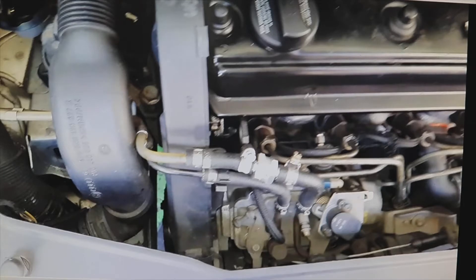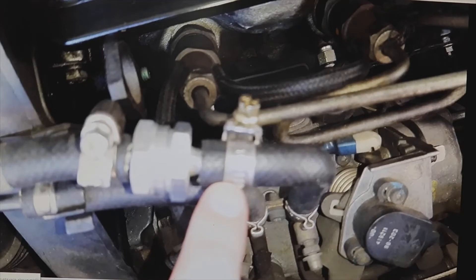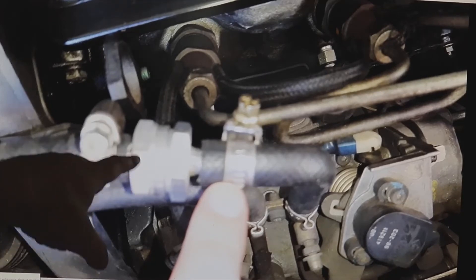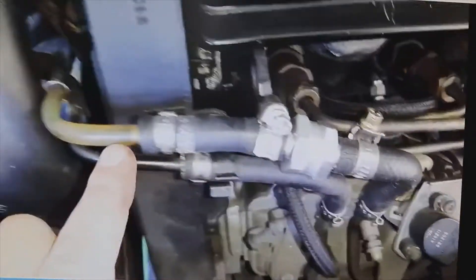Look, this is the non-return valve with these two clamps. There is the fuel injection pump — look at the route where it is placed. We have it placed a few centimeters from the injector pump. It is nothing more than cutting this sleeve, connecting them, putting the non-return valve there, and securing it with the two clamps. That's it.